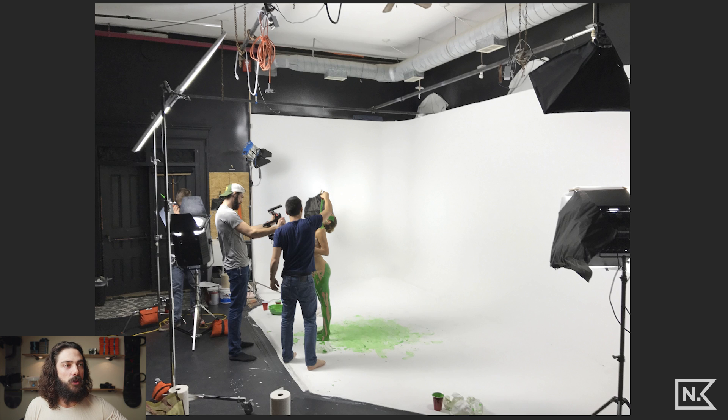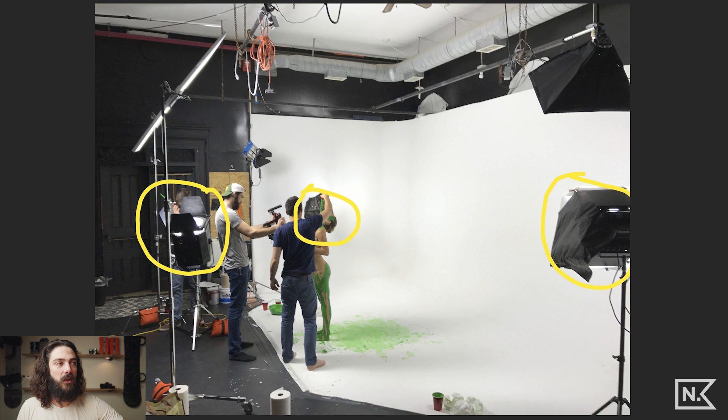Our main source of light was this right here — the Punch Plus 2.5k equivalent LED light. It's super powerful and super strong. The two other lights are both the same light: a 1.2k equivalent LED Area 48 light panel.